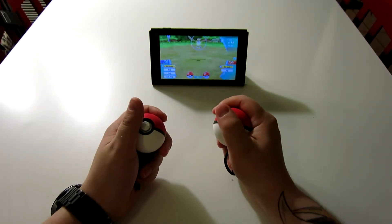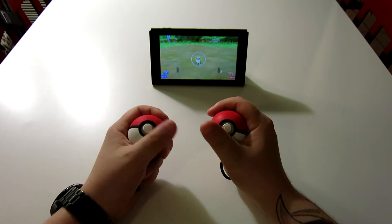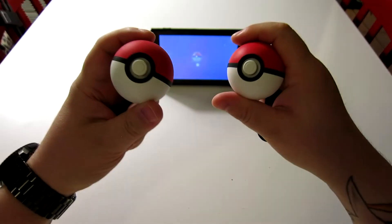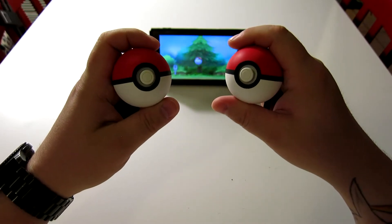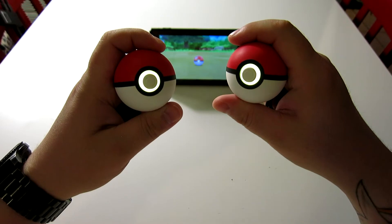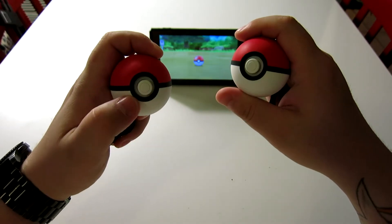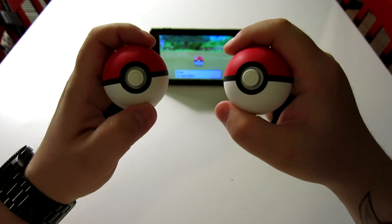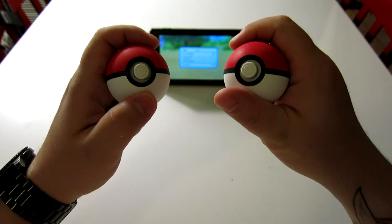When you use the Pokéball Plus, however, you'll notice that you still throw the Pokéball just the same, except it's a little bit more tactile in the fact that it rumbles and makes noise. And then as it's catching, it lights up, and then if you miss, it goes red. But if you catch it, it goes green, and then when you do catch it, it'll light up and make the noise of the Pokémon that you just caught.